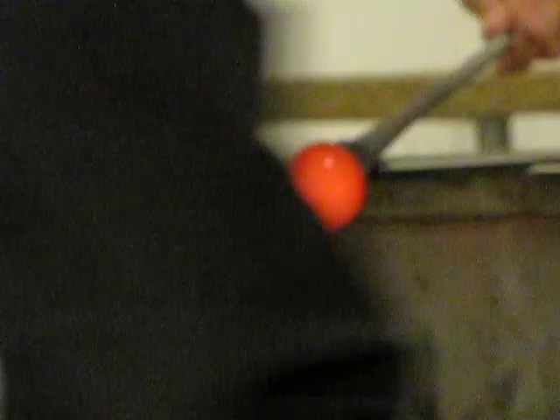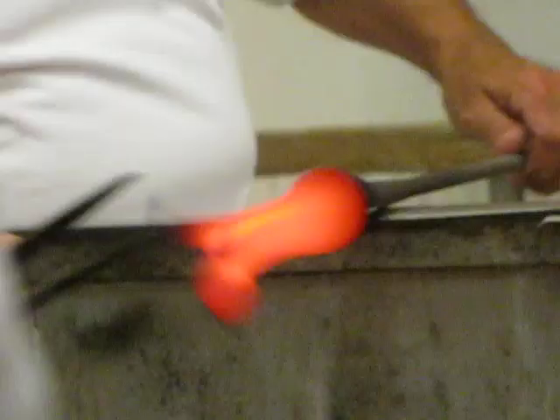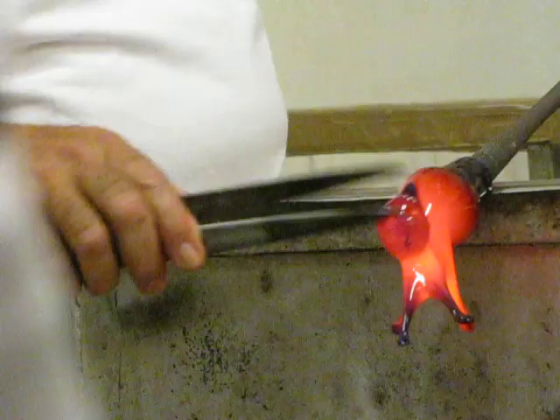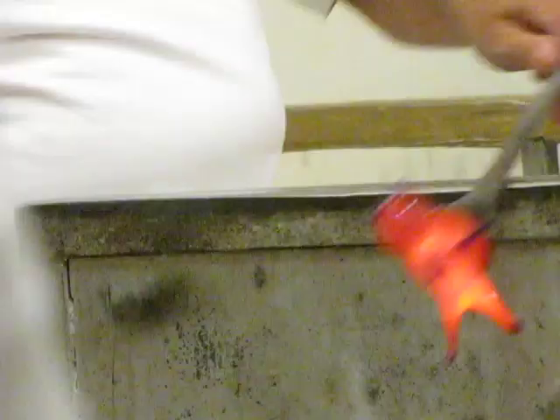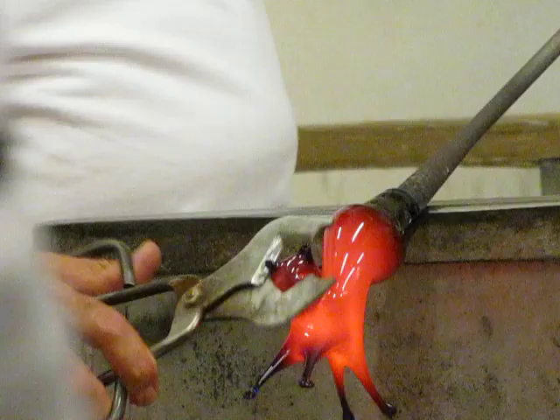Very important: when we produce something, once the pieces are finished they must go in a special oven where they cool down very slowly. If not — if we leave it to cool outside — the glass will crack. So you have to put it in a little oven and bring it down very, very slowly.